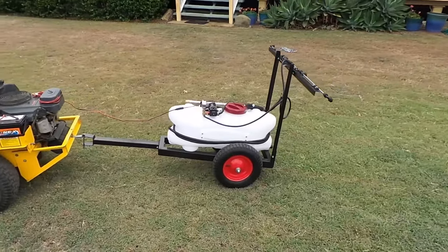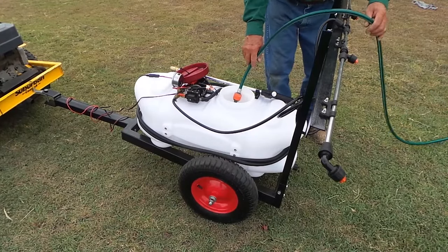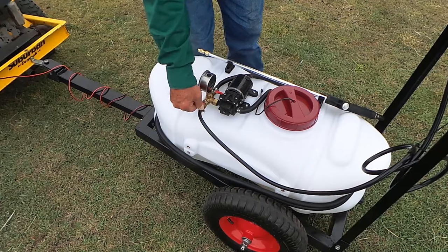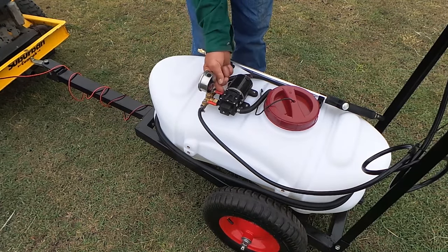Connect the sprayer to your vehicle using the cleavers hitch. Fill the tank with up to 60 litres of water and chemical. Connect the pump to the battery. Open either the valve for the rear mounted boom sprayer or for the lance with its 5 metre hose, and away you go.